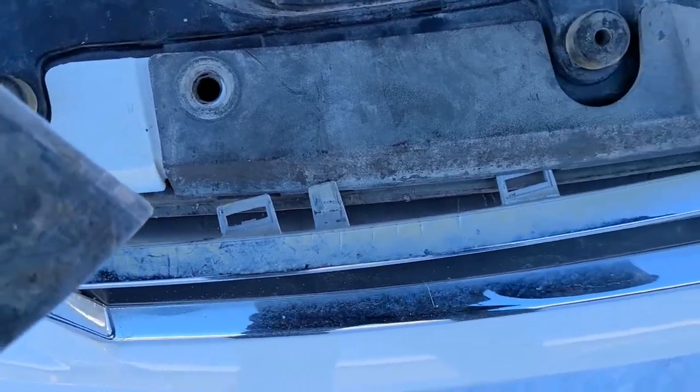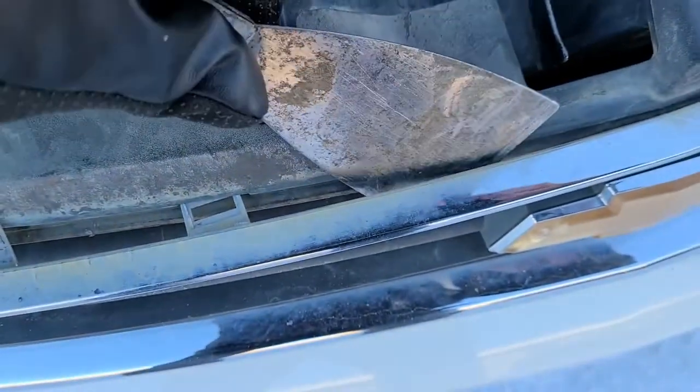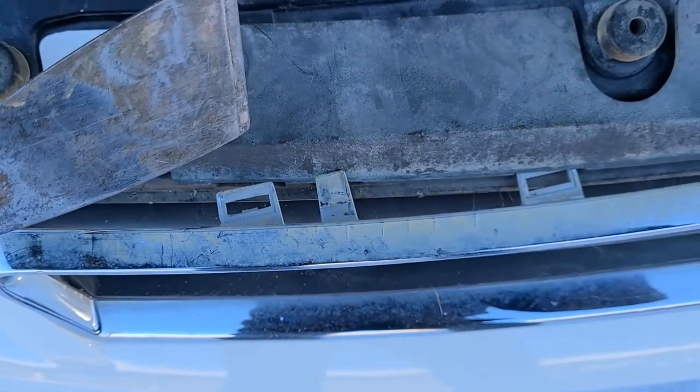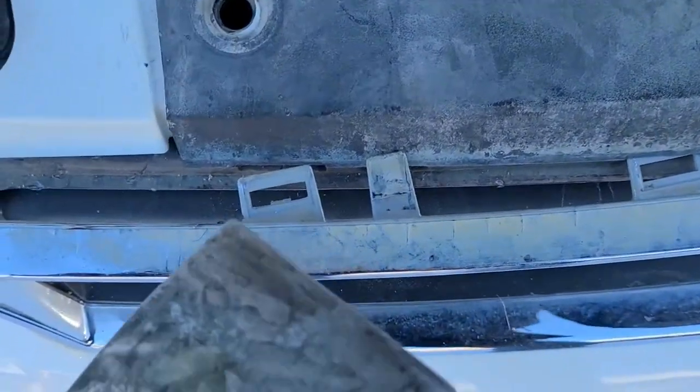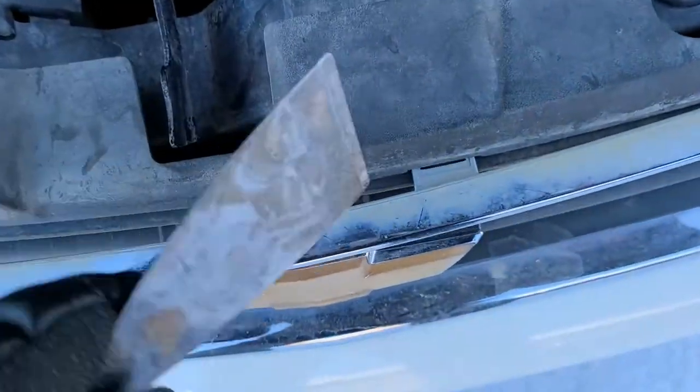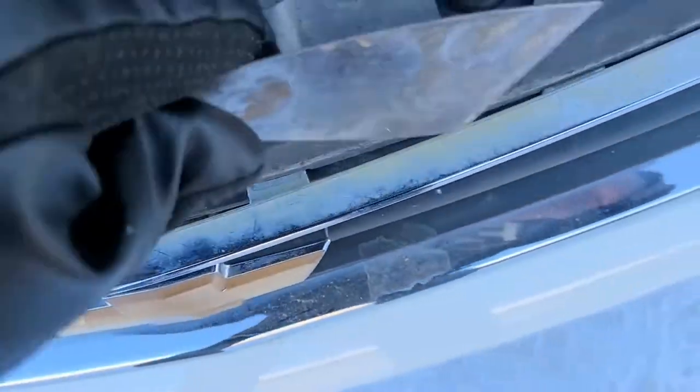What you want to do pretty much is just pry between this chrome piece and the grille itself. There are no screws, just these plastic clips. So you want to go all around until all of them pop out.